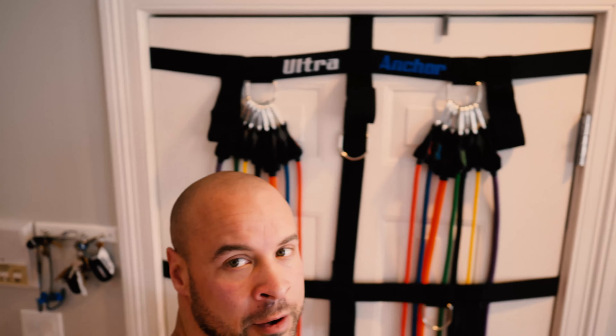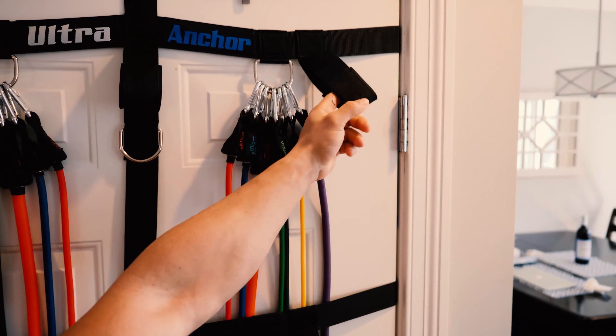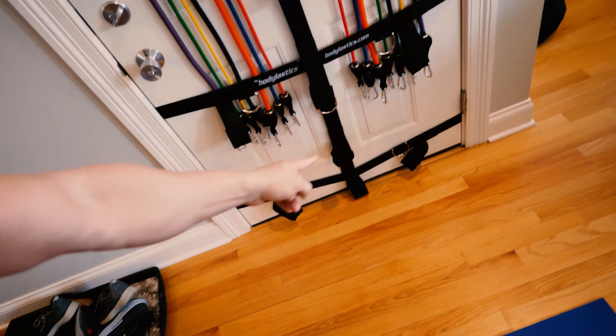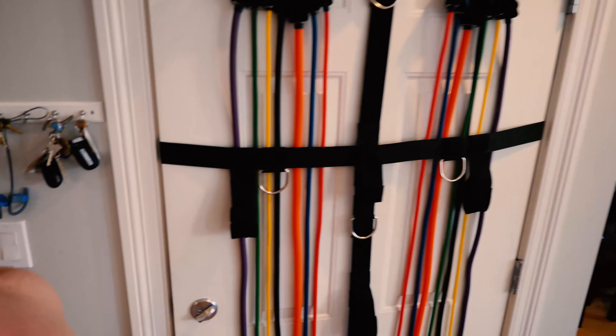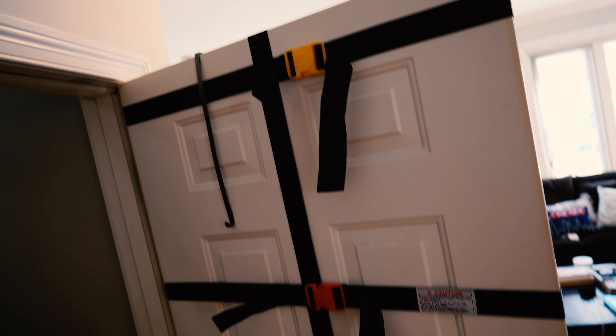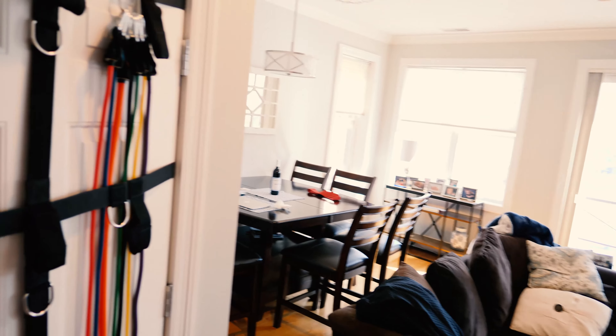Everybody keeps asking about the door anchor. If you want to get an up-close look at it, it has multiple attachment points for your bands — up high, in the middle, and a lower attachment down there. This whole thing snaps on just like that — snaps on super tight. I definitely recommend you use this on a metal, hard door. I would not recommend doing this on a cheap flimsy wooden closet door, because I feel like that would just rip the door right off the wall depending on how much weight you're using.